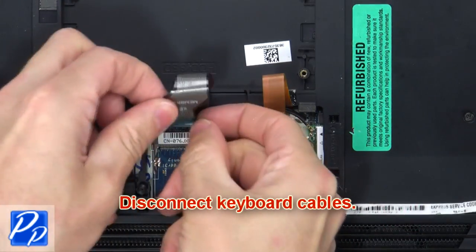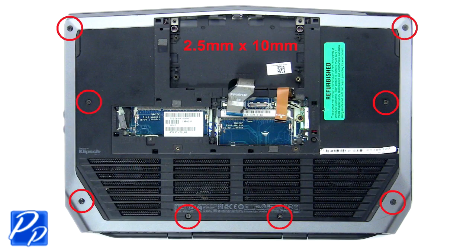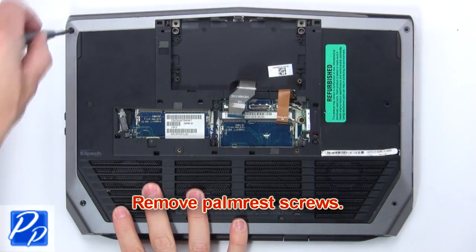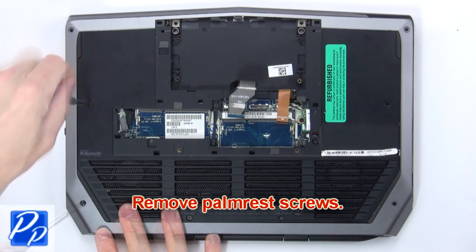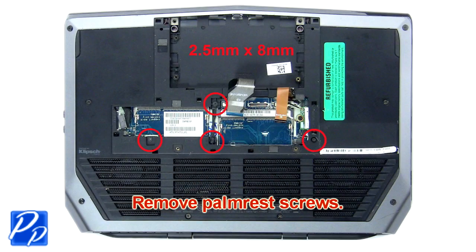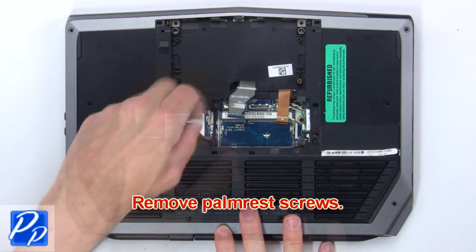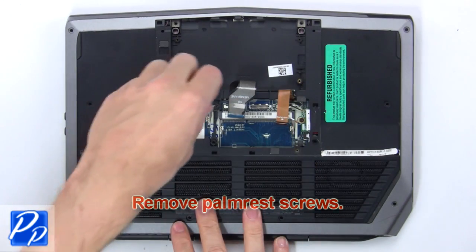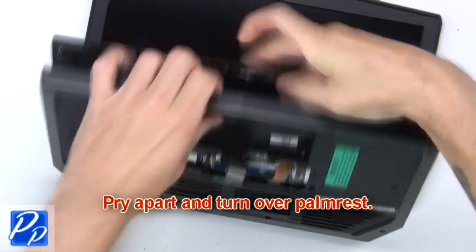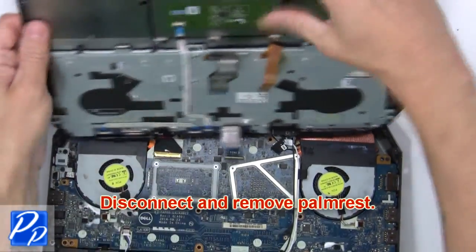Now disconnect the keyboard cables. Now remove the palm rest screws. Now pry apart and turn over the palm rest. Then disconnect and remove the palm rest.